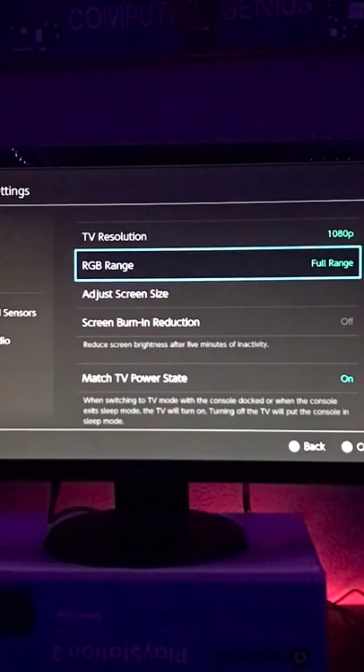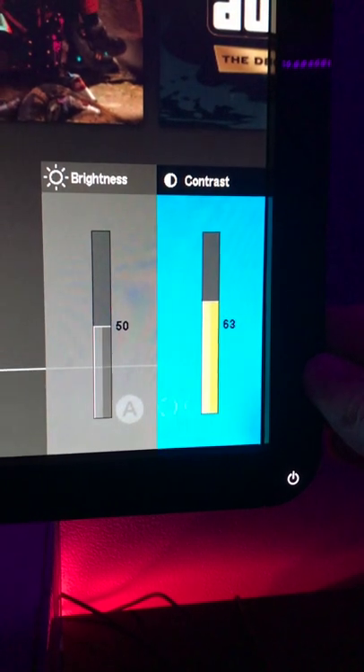You may already see the colors pop out a bit. You can also go to your TV settings and increase the contrast slightly. After that, your Switch games should look a little better.